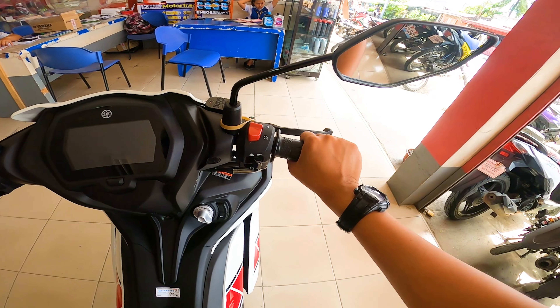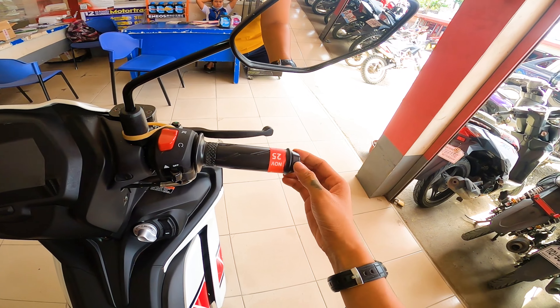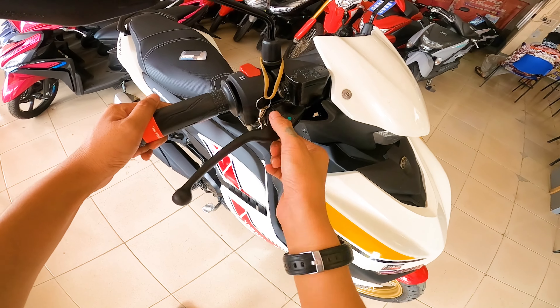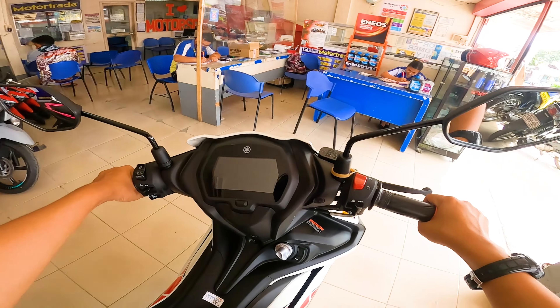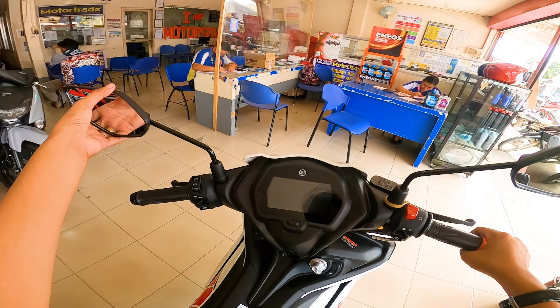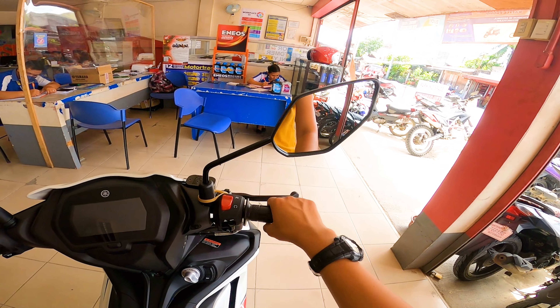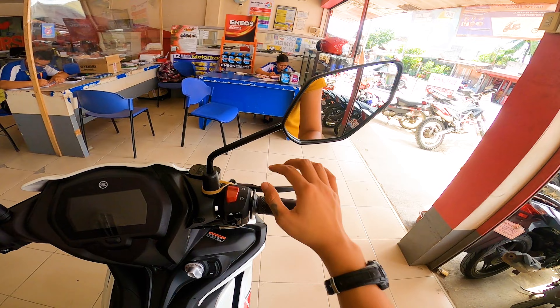Pagdating naman sa grips, naka-rubberized sya. Sa bar end, bakal na din, nakamat finish. Ganda ng quality ng material sa pagkakagawa ng mga levers na to. Then pagdating naman sa kanyang side mirror, nakatipical dahon type — so napakaganda ng side mirror na to guys. Kitang kita mo yung nasa likod mo and nasa gilid mo. Since sya ay naka fully digital, e-check naman natin kung anong nilalaman neto.